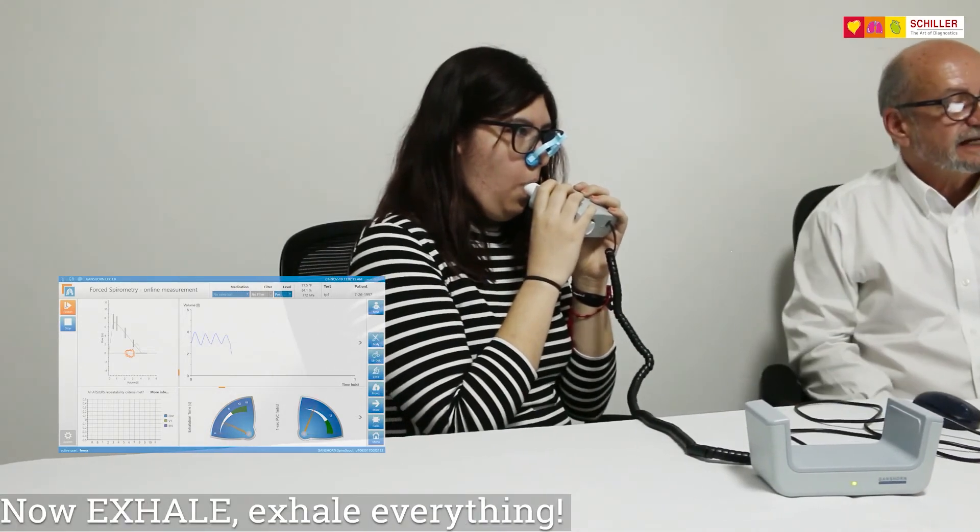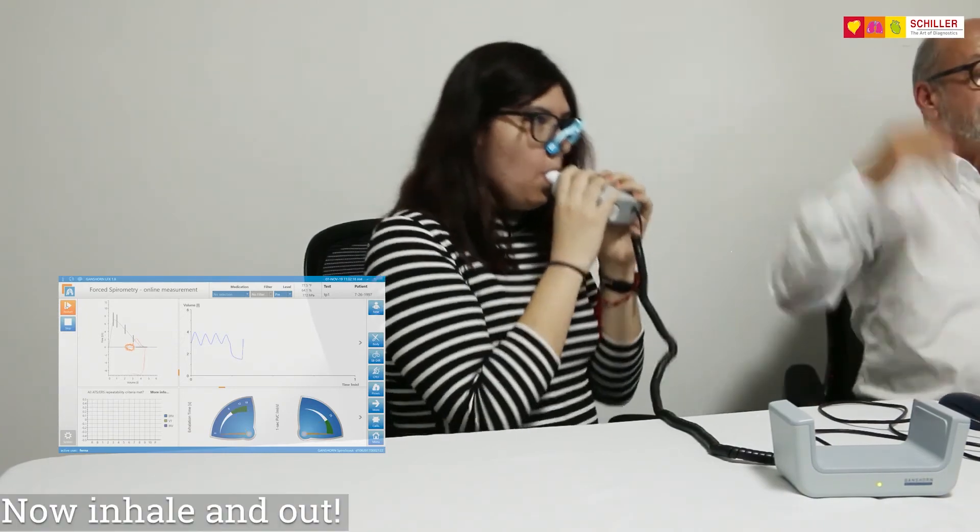Now exhale — exhale everything, more, more, more. Now inhale and out — more, more, more, a little bit more, a little bit more.